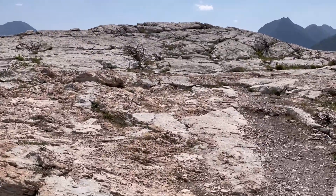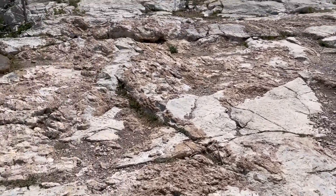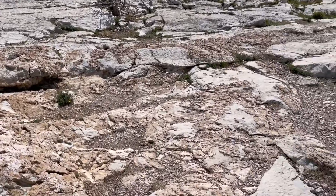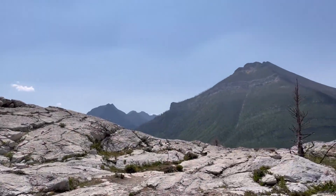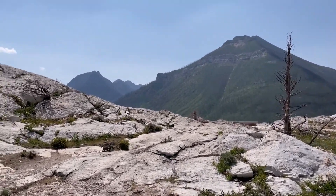I'll take you to the edge of that cliff there — ignore the signs. It took me about 50 minutes to get up here. It'll take you about 30.